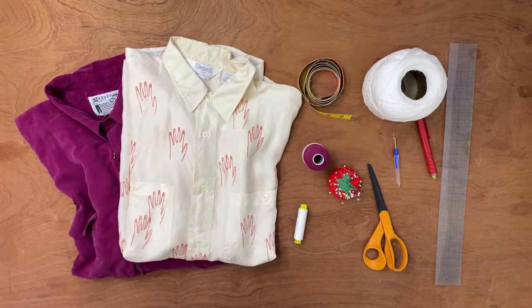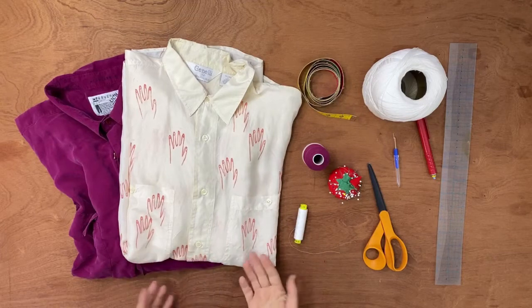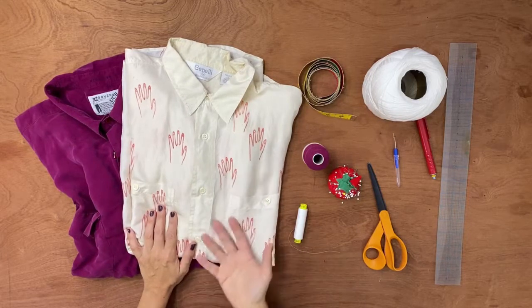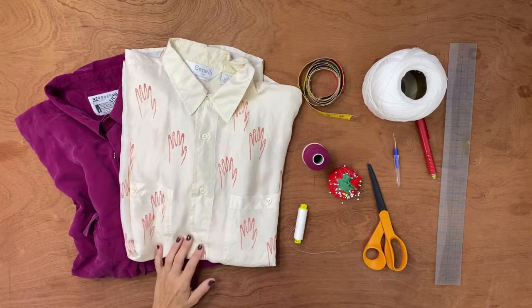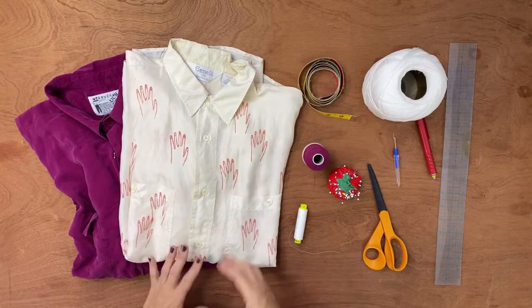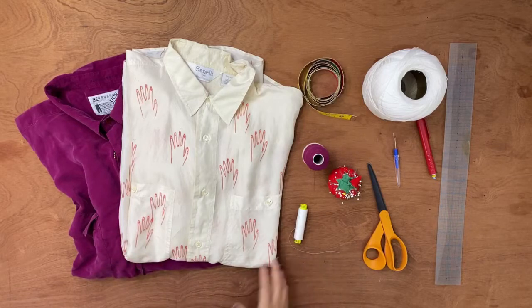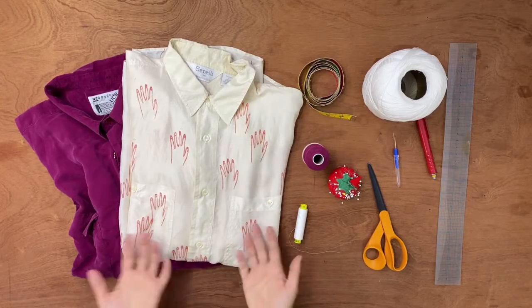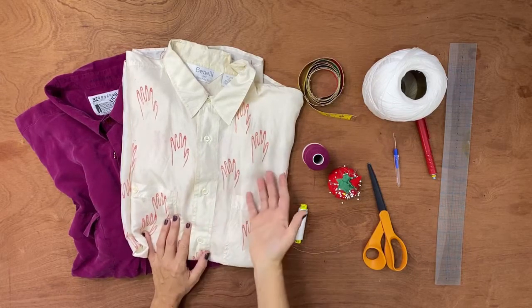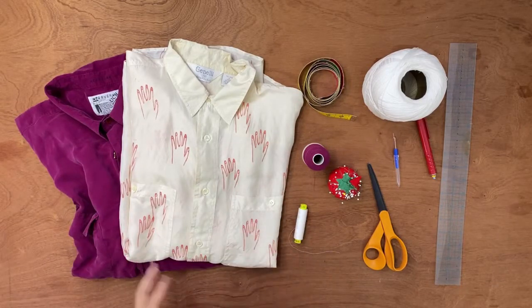Last but not least, the shirt. You just need a button-up shirt. It doesn't need to be anything specific, but if it's at least one size larger than you it's better, because the final design has a loose silhouette. Personally, I only work with natural fabrics — linen, cotton, silk. In this case the ideal is a silk shirt, which is what I'm using, but a cotton shirt or any shirt you have at home works too.